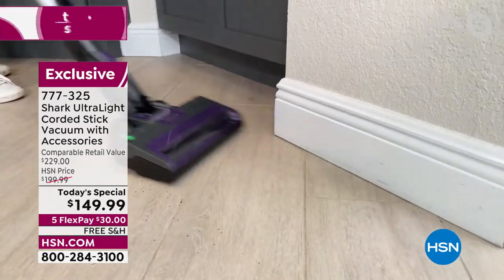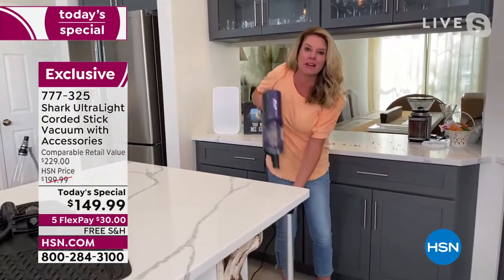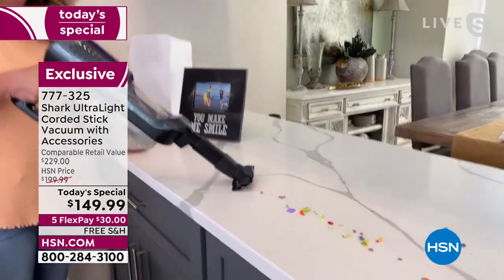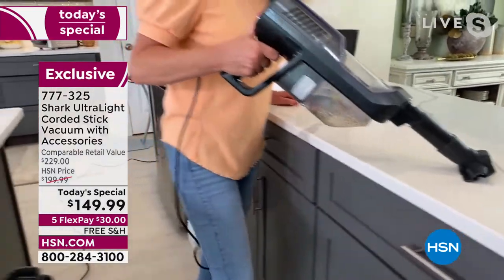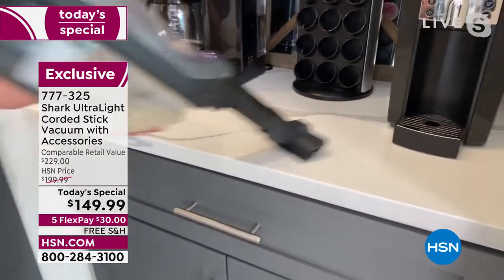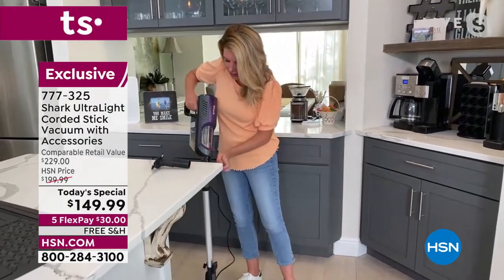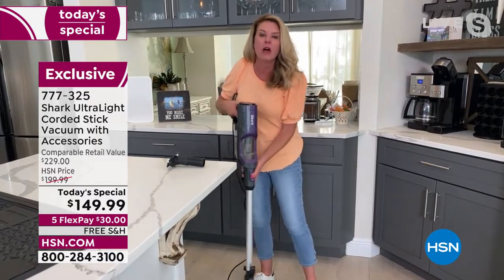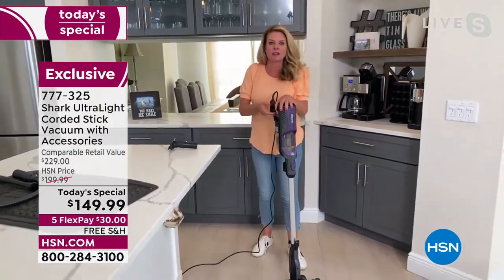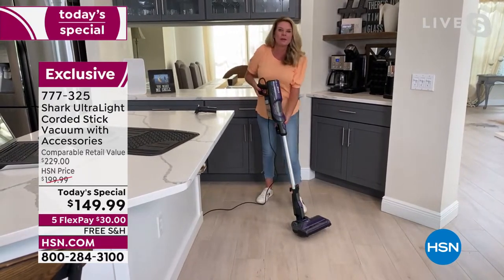Just a couple of swipes and those coffee grounds are gone. Now I switch to the handheld — there's a mess up top, so with one press of the button I detach it. Look at that — we're tackling coffee beans and fine particles at the coffee station. Everything gets picked up. And you've got that low profile with the stick vac design. People used to say it was a bit top-heavy, but Shark listened and redesigned it so now it sits on its own and you can take it up and down the stairs very easily.